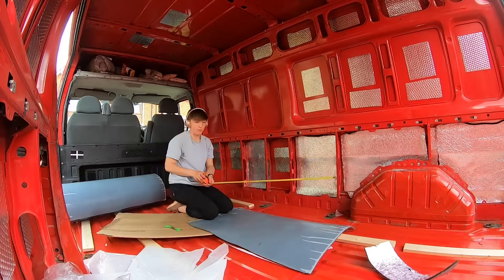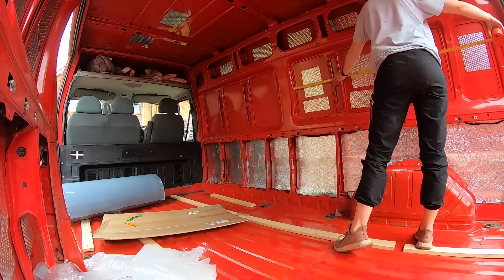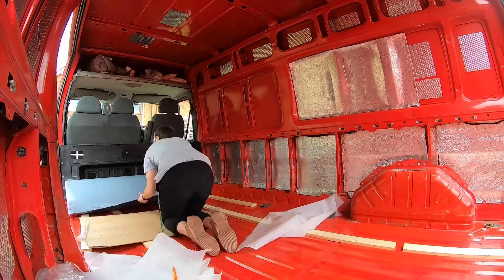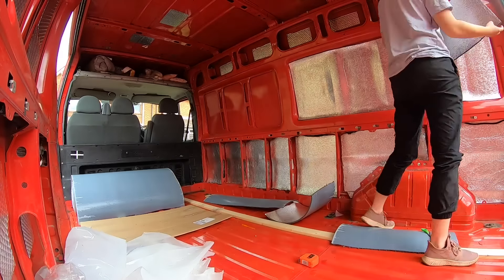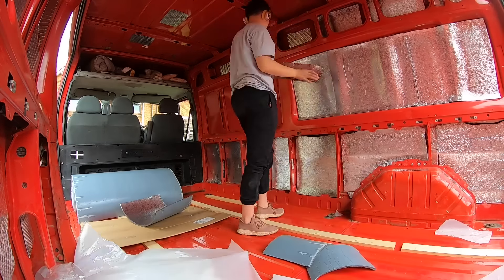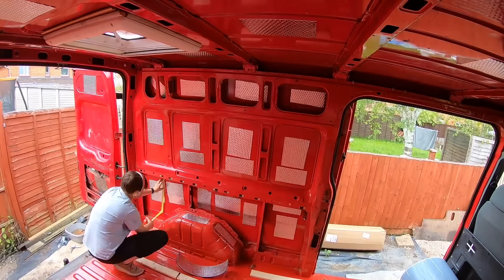After that I did the sound deadening and the insulation. This is a very tedious task but it's not complicated — just very tedious and takes a while. With the sound deadening, you don't have to stick it everywhere; it's just to stop the panels from being so rattly and to prevent some noise when you're driving.